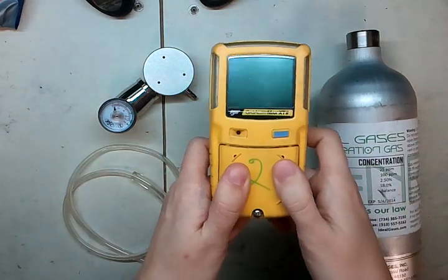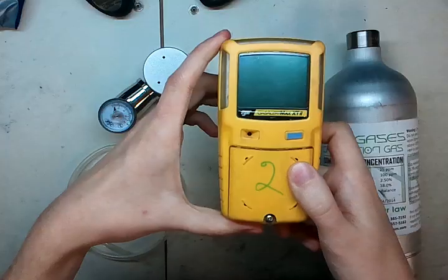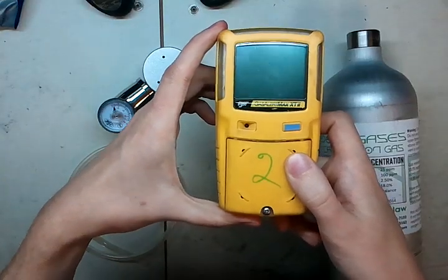Hi, and welcome to the Ideal Calibrations 'How to Calibrate Your Gas Detector' series. Today we're looking at the Gas Alert Max XT2.